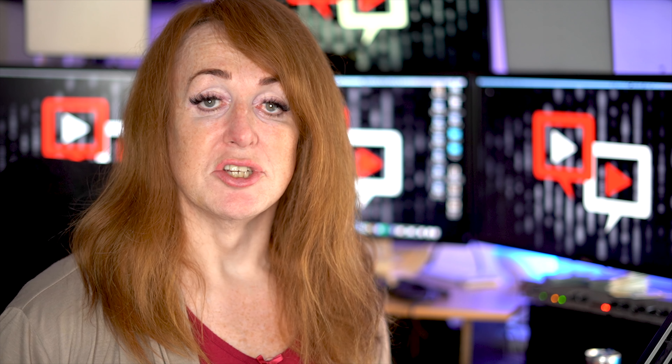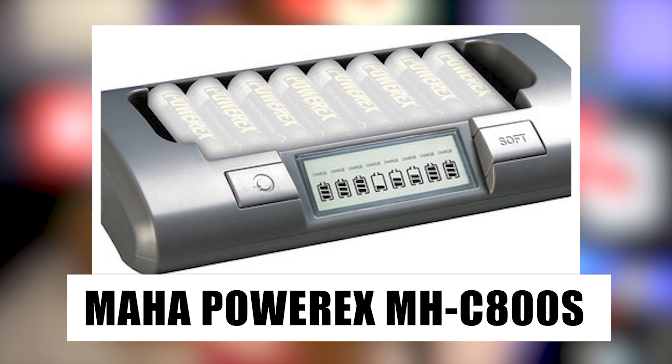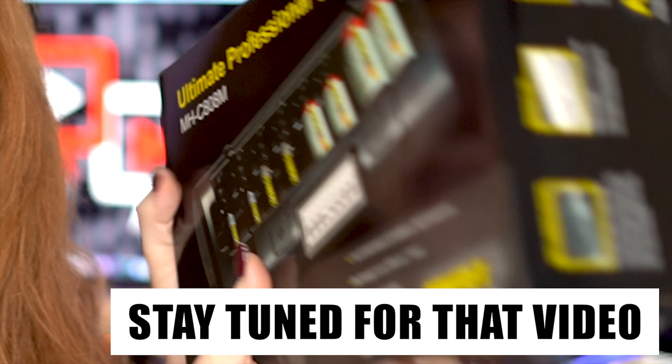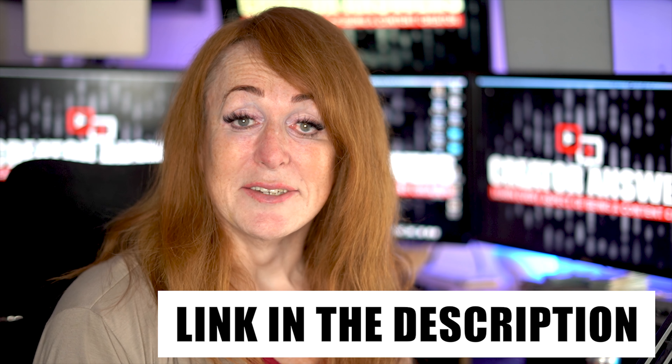So in summary, it's brilliant. I've got loads of different chargers that I've used over the years and this is hands down the best. I actually bought some of these for friends as Christmas presents. One of these and a few packs of Eneloops — you'll never need batteries again. I'm also going to be covering the C808, which is its big brother — that one also covers C and D cells, basically the same thing but with bigger cells. If you want to buy one, there's a link in the description.